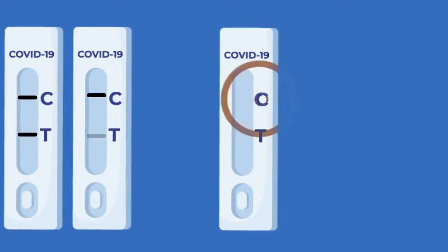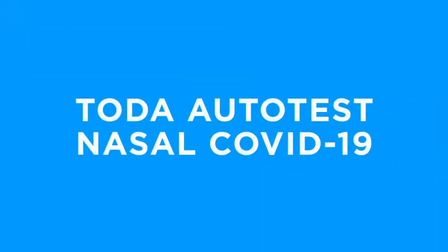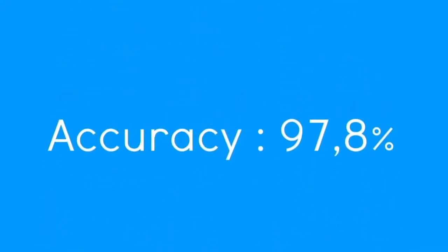If no band appears in the C area, your test is not valid. You will then need to start the procedure again with a new device. TOTA Auto-Test Nasal COVID-19 is a test from the French manufacturer TOTA Pharma and has a sensitivity of 94.4%, a specificity of more than 99.9%, and an accuracy of 97.8%.